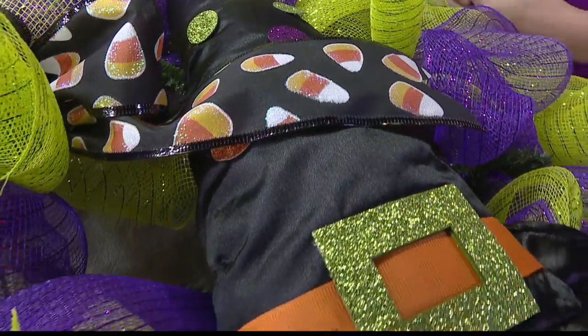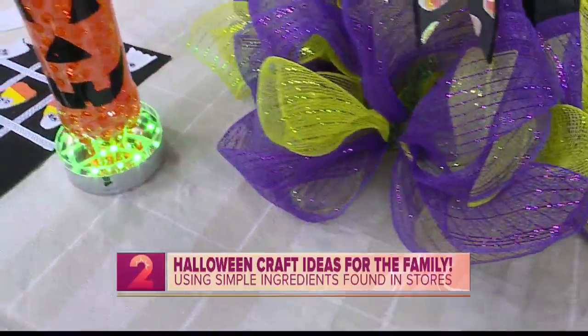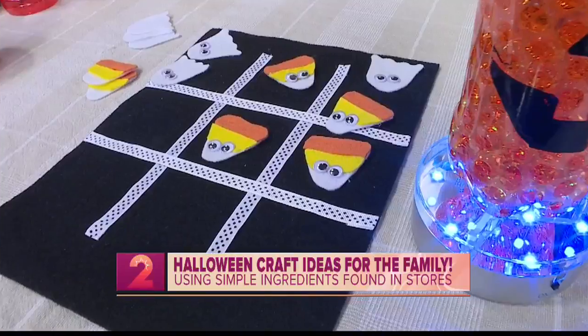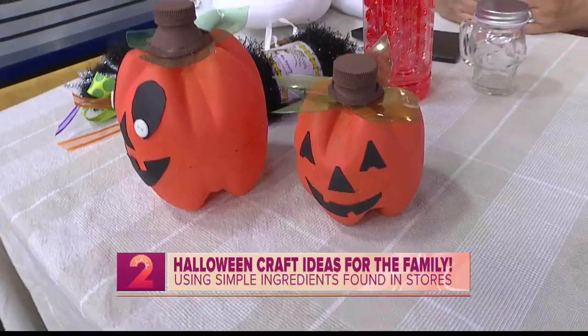We also love this next segment — we're talking all things craft. Halloween is next week, so to celebrate we're learning how to make some creepy but also very cute crafts. Joy Shimabukuro, Creative Director at Ben Franklin Crafts, joins us for all the fun.